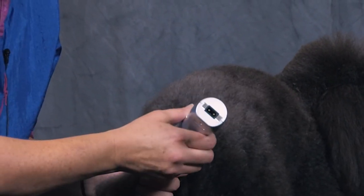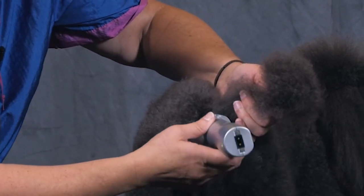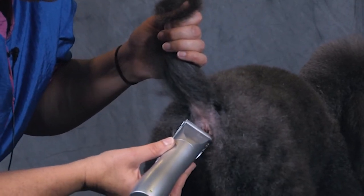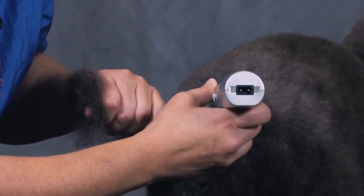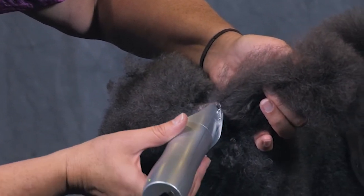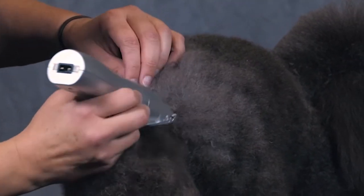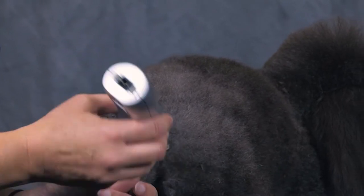And then I start coming up a little bit, going against the grain, get around the butthole, and then right on the bottom of the anal area I come around with the bottom of my clipper and I come up and I make a V at their back. I do this on the other side too — basically it's about a blade width up. And you actually want to come up into the tail set a little bit and V that out a little bit.